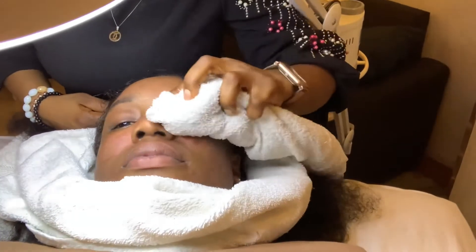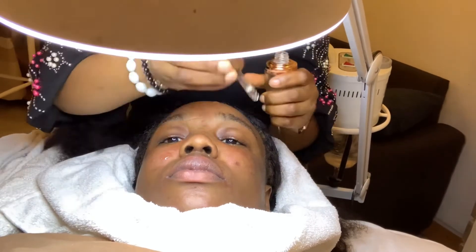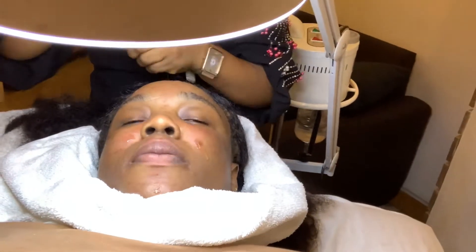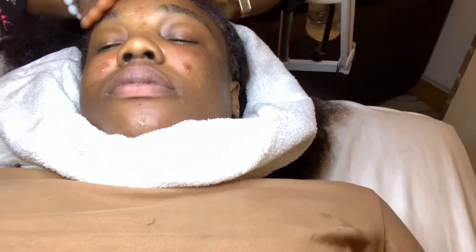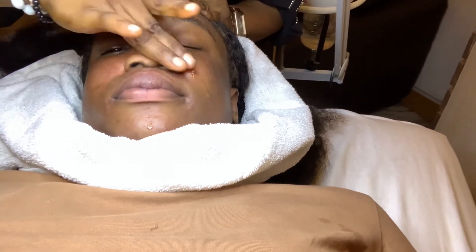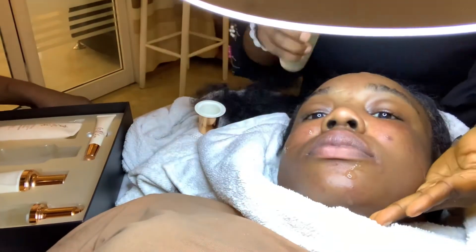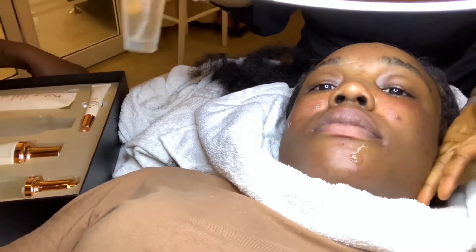She's now going in with the vitamin C serum. Vitamin C is really good for the skin — it helps lighten and brighten your skin. After that she's going in with a moisturizer to moisturize my skin.